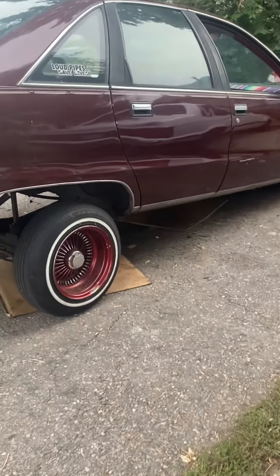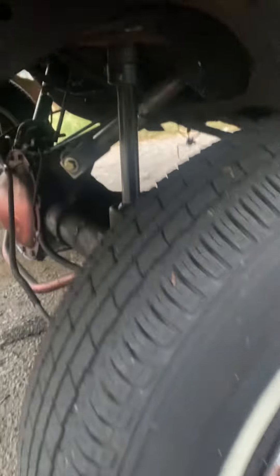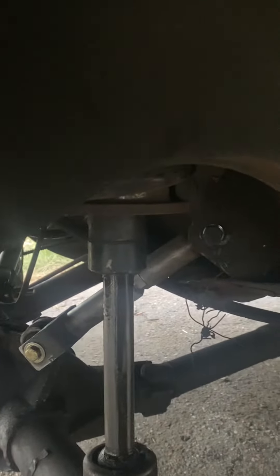Hey, what's up guys? This is the garage guy coming at you. Recently posted a little mini video of the trailer and arms going in. You know the work is shitty and everything has to get done slowly. Never mind the tie wire — that's to the old exhaust.